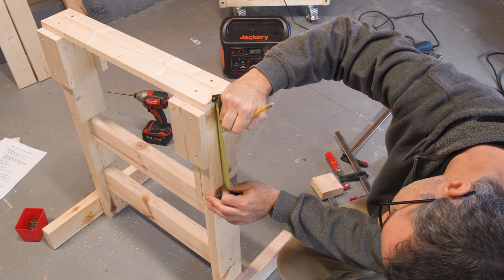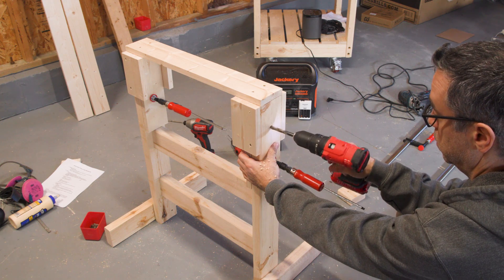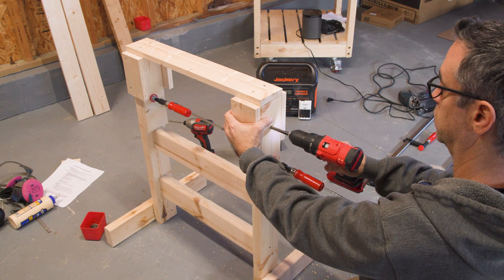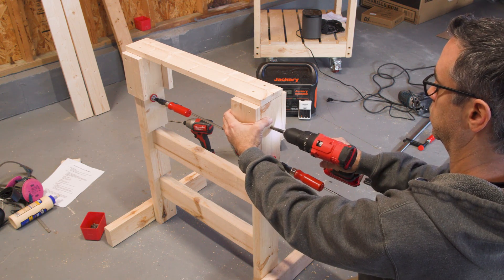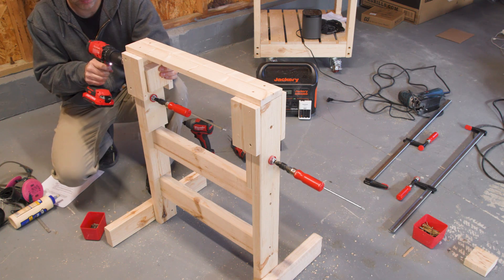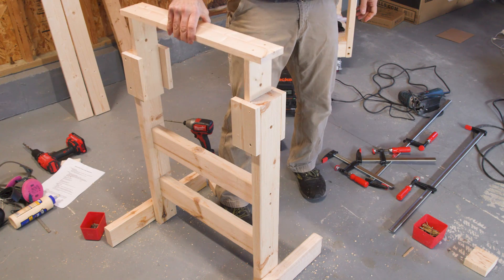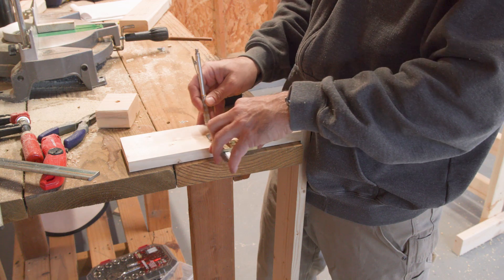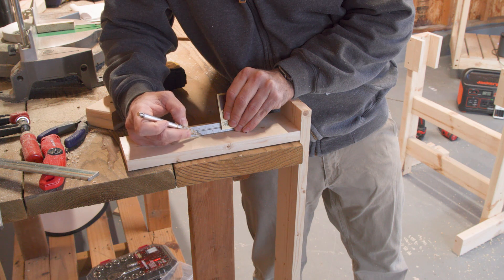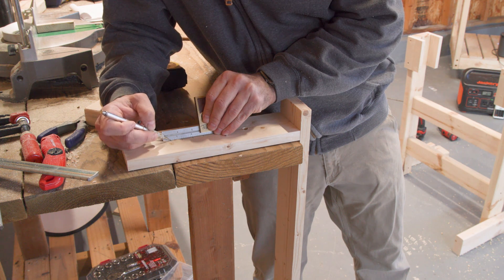Now we need to drill a series of holes. The top hole goes all the way through both pieces — I'm trying to prevent some tear-out. The rest of the holes will go on the movable piece and you could space them however you like. The spacing should be as close as you dare since you don't want the holes to run into each other, but the more holes you have, the more height options you have.